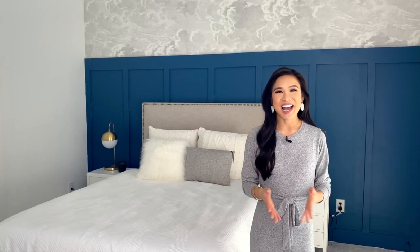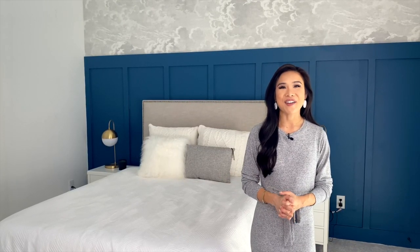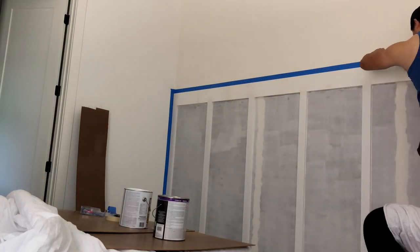Hey y'all, welcome back to our YouTube channel! I am so excited to share our very first room reveal in our home. I know I gave you a mini kitchen tour earlier, but we are in the first semi-completed room in our space. This was a DIY project Johnny and I are very proud of — it was our first one. We knew absolutely nothing; we just went to YouTube University, read some tutorials, and here we are.